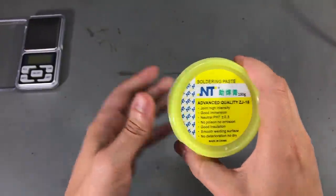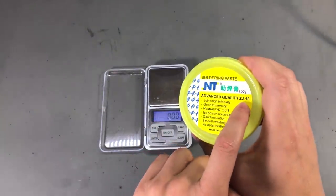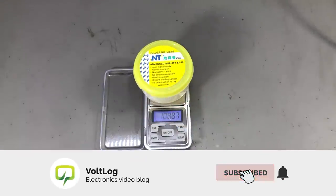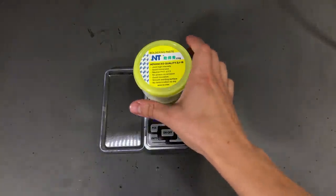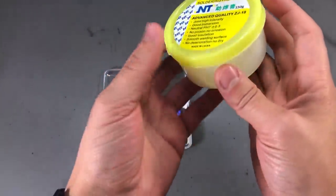Just out of curiosity, let's bring in this scale and check if this is really 150 grams. And towards our surprise, this is just 108 grams. Why do they mark this as 150 grams, I don't know.